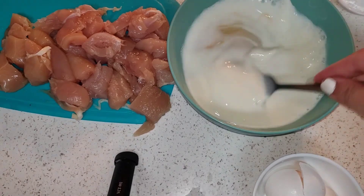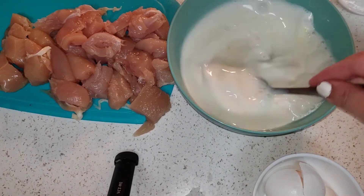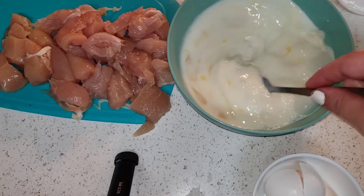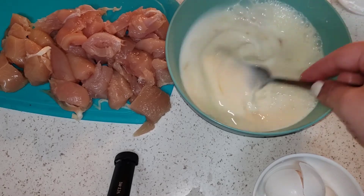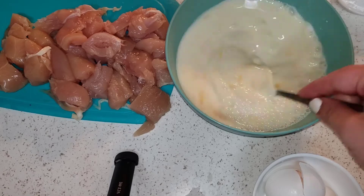Now you can salt your chicken if you want to, but I don't like my food too salty. So for me, the seasoning was a perfect amount, but if you like a little more salt, go ahead and salt your chicken right here.